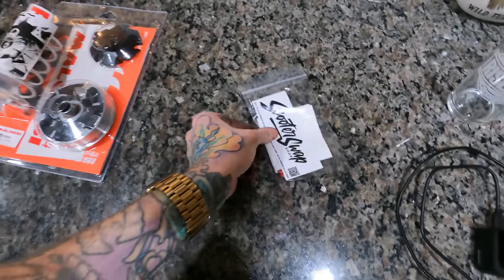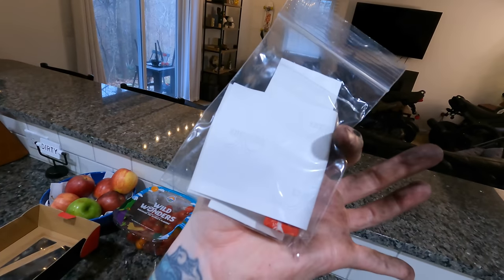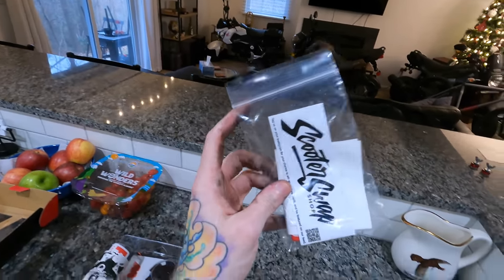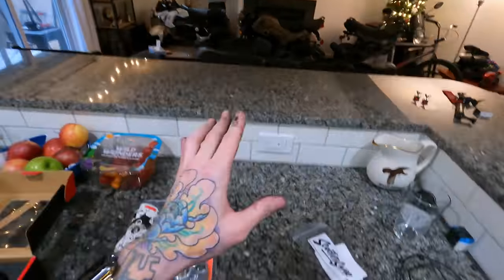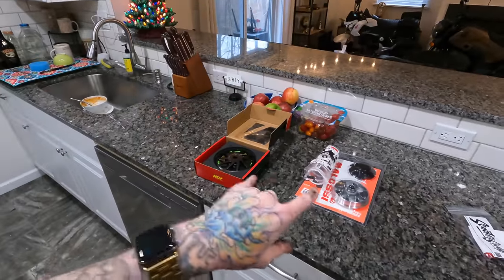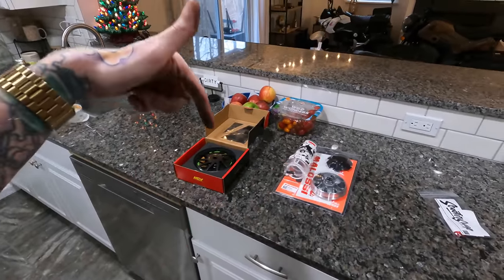Scooter Swap Shop sent some stickers with it, and apparently a Starburst also, which is freaking awesome — I will eat that later if Nina doesn't get to it first. Scooter Swap Shop has been awesome; customer service has been great. I reached out to them telling them what was going on and they led me in the right direction with all this. I'll link it below, and you also get 5% off with the discount code below if you want to try this yourself — 5% off anything from Scooter Swap Shop with the code below.